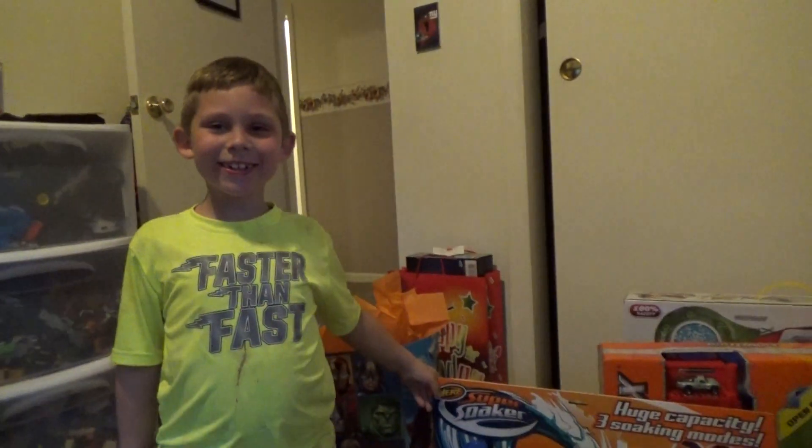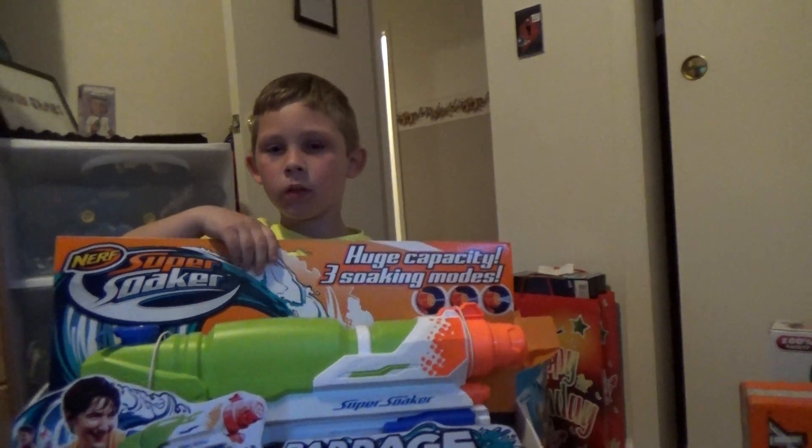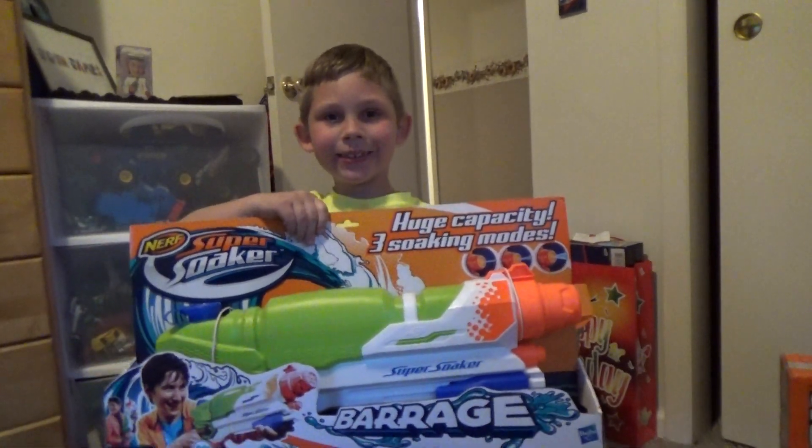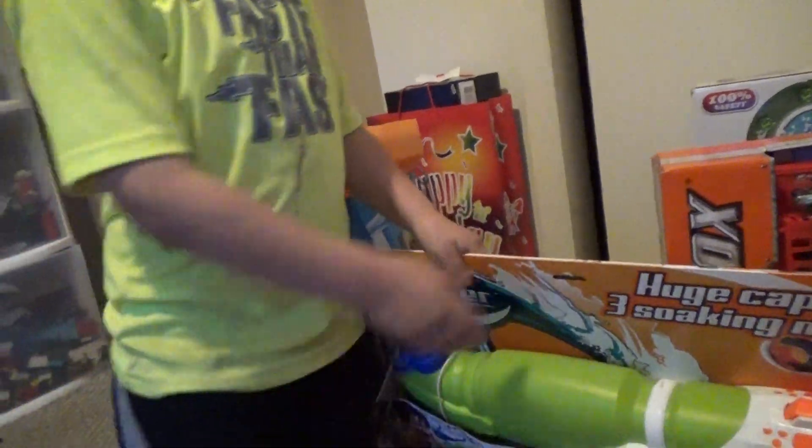Smile. Hold it up. I can't see that. Smile. Okay. Mom, can you come back and do that? Yes. Good doing it. Thank you.